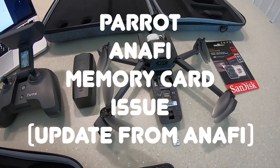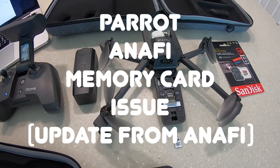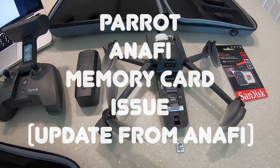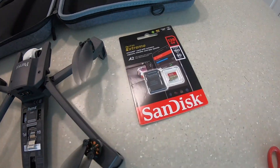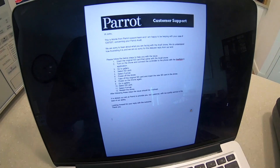I do want to just highlight that this does seem to be a problem with iOS software only and not on Android. So if you have an iPhone and you're experiencing this, let me talk through the fix and I'm going to try and do it today with a brand new memory card still sealed, following the instructions that Parrot sent over.